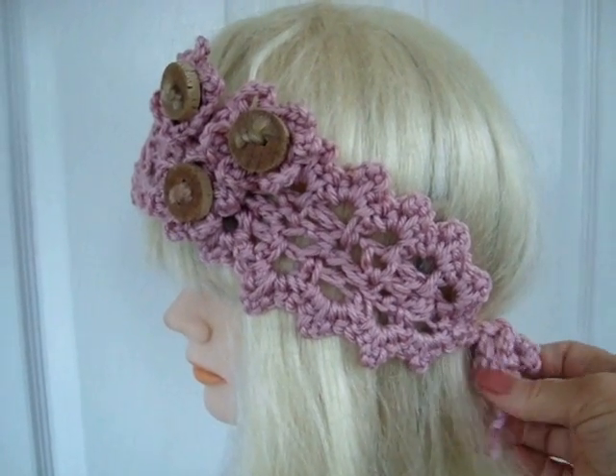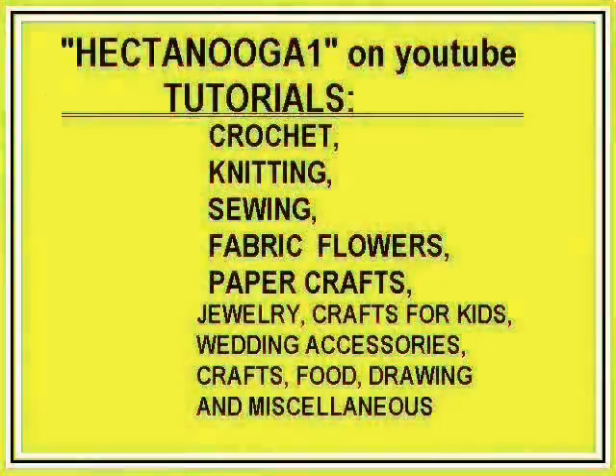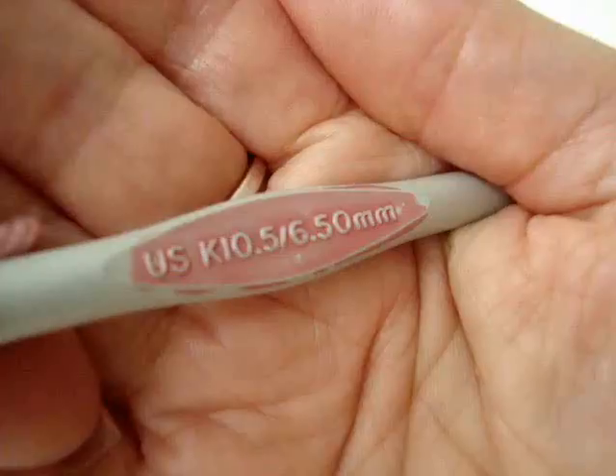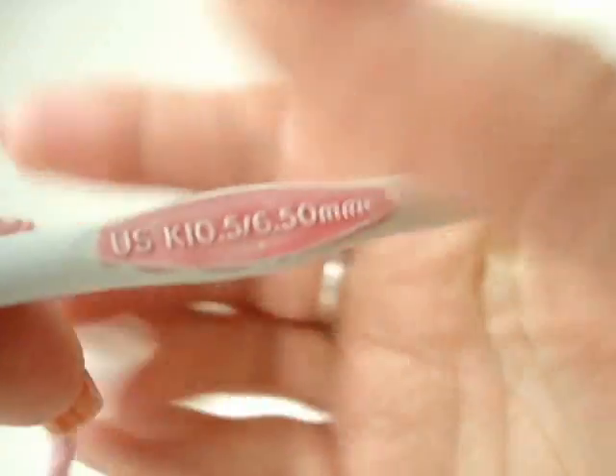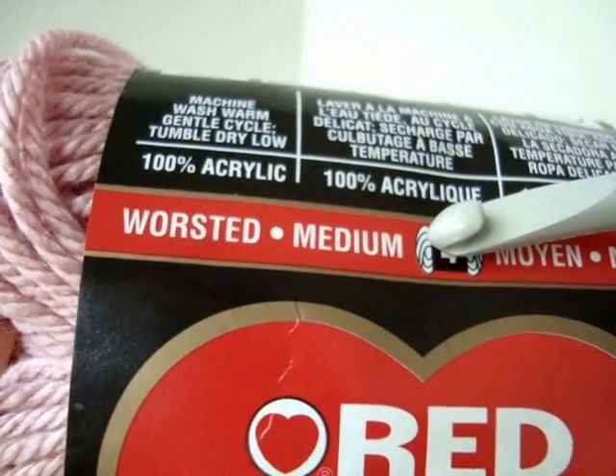Hi everyone, this is Emmy. Today I'm going to show you how to do this feminine headband. Hectanooka 1 is an arts and crafts channel on a variety of subjects. I'm going to work with a 6.5mm crochet hook and today I'm going to use Red Heart yarn — it's a worsted weight yarn.